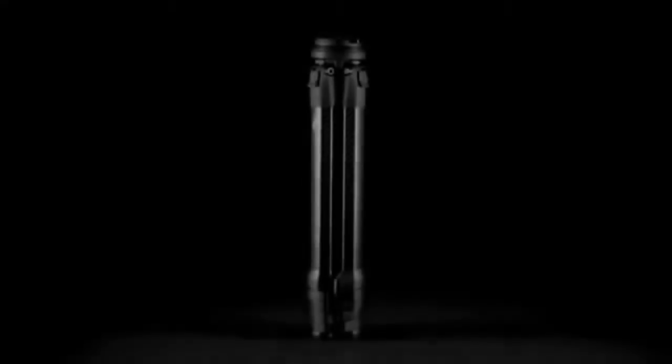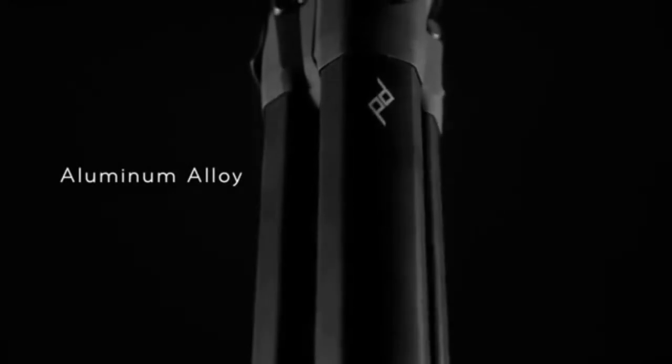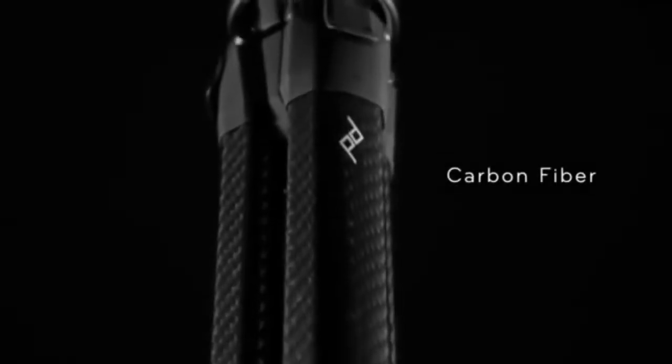A beautiful and unmistakable silhouette, available in anodized aluminum alloy or ultralight carbon fiber.